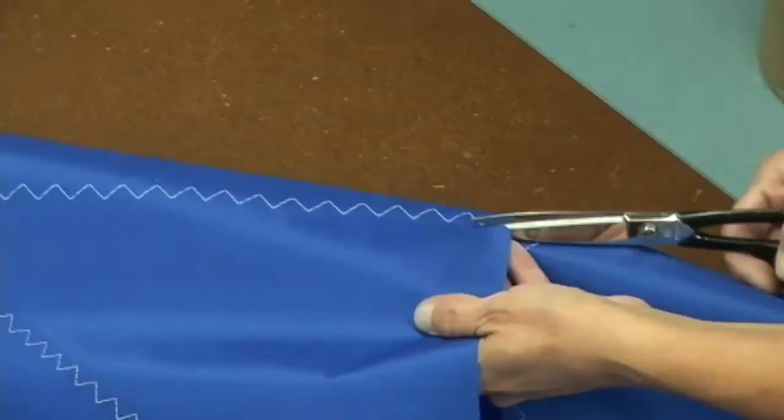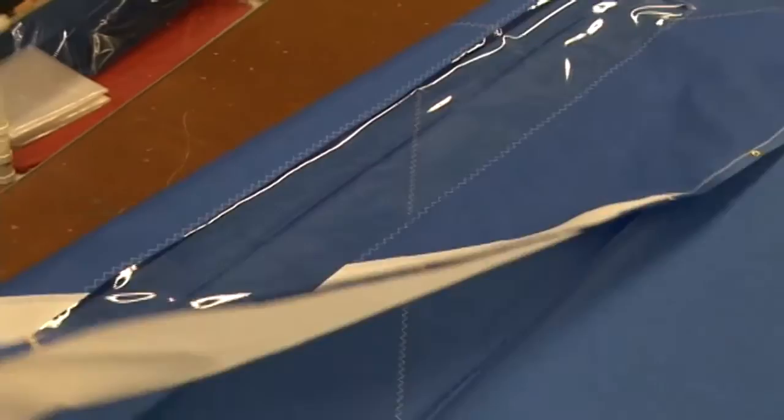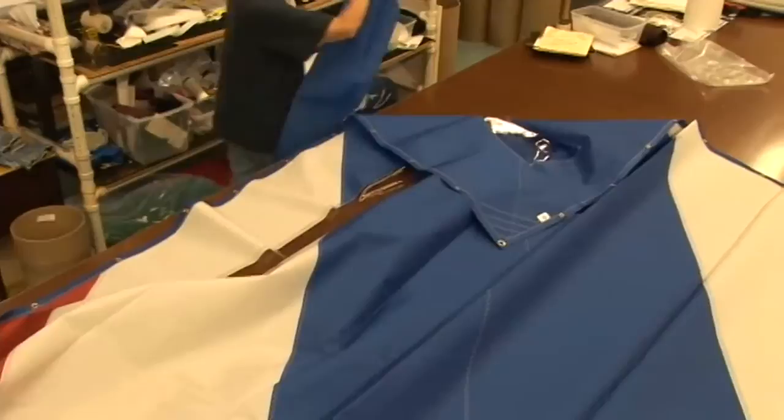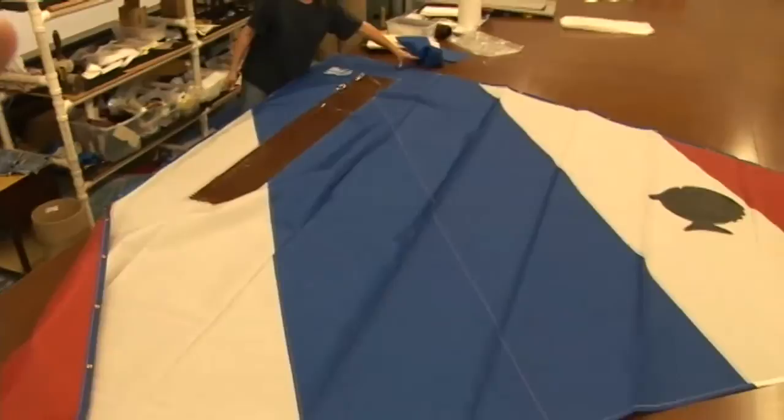The Dacron has been cut out revealing the window. Let's take a look at the sail — this is a Sunfish sail. Looks good! I'm Eric Grant, and for all of us here at Sailrite, thanks for watching this video. We'll see you next time.